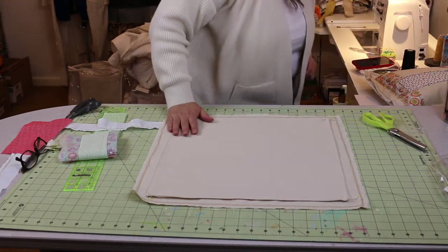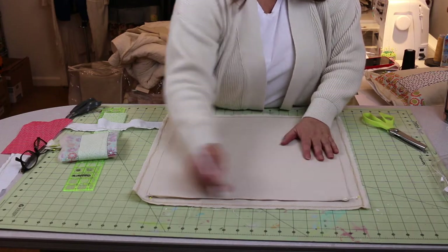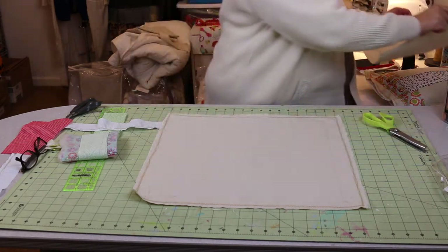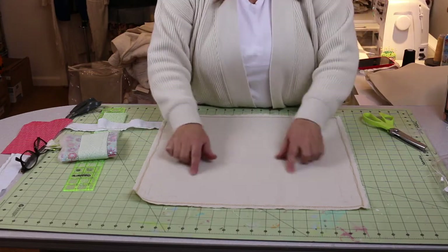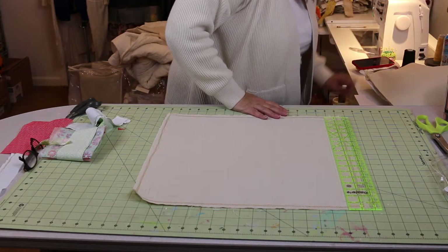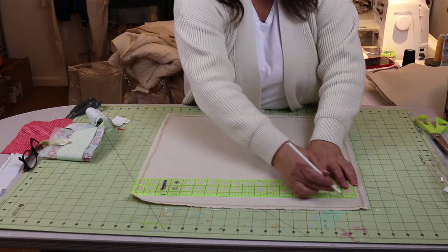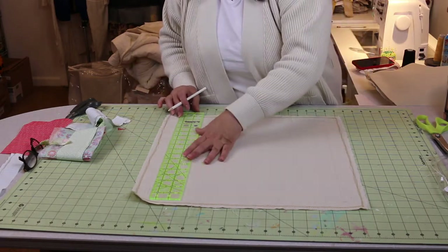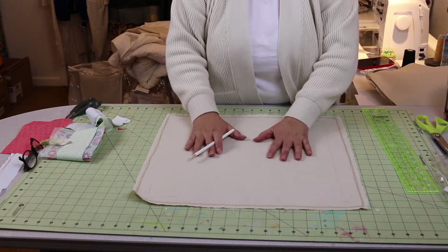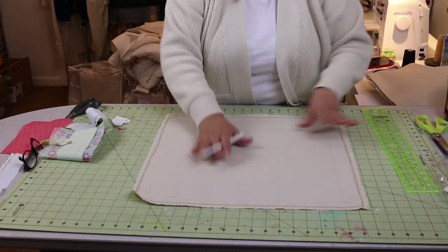I've gone ahead and done my decorative stitch and pressed the canvas — it presses beautifully, and you want a nice flat surface. I've pressed my quarter inch under on the back piece. Now I'm going to lay the back piece on top of the front and lightly mark the edges so I know where I'm going with my flower picture. I'll mark those edges, then set the back aside. This gives me a good two-inch border area, since the front is 18 inches and the back folds to 16 by 16.